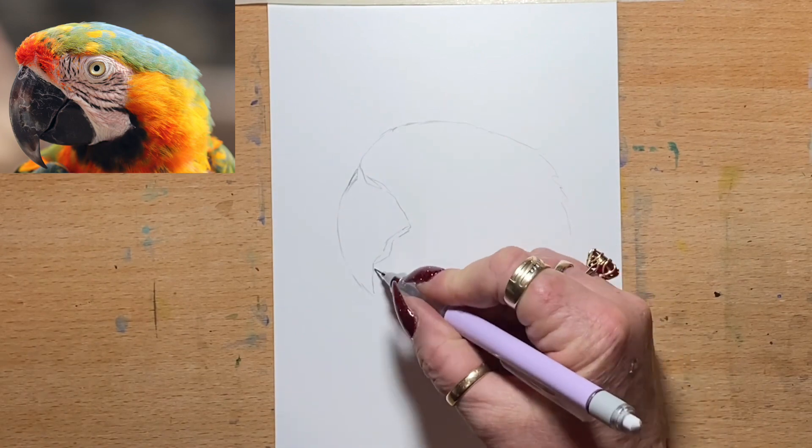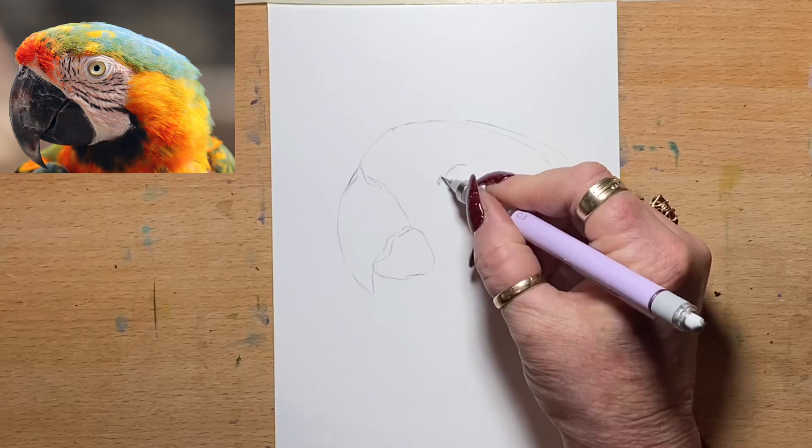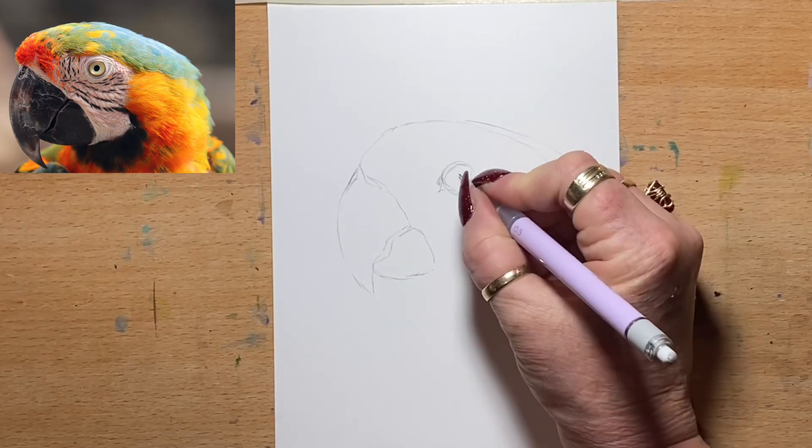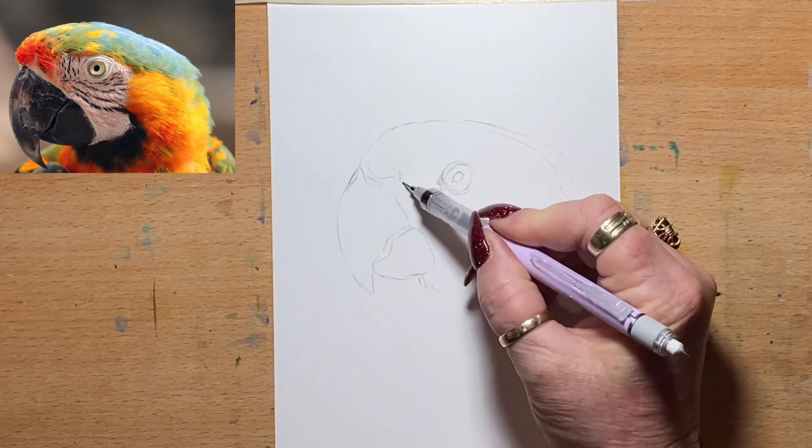They're a really nice, soft, transparent, easy to use, fun watercolour. So I thought I'd start by drawing this picture. I picked this picture off pixabay.com, which is a royalty free reference site.